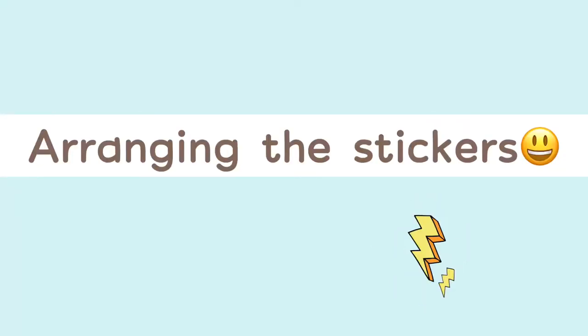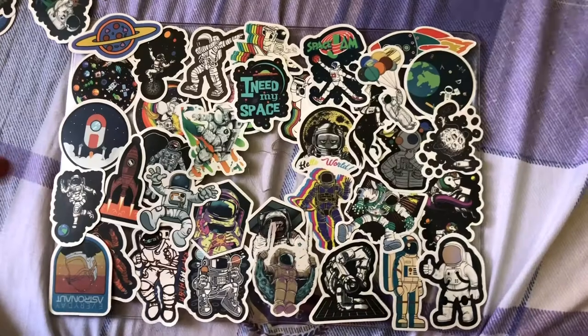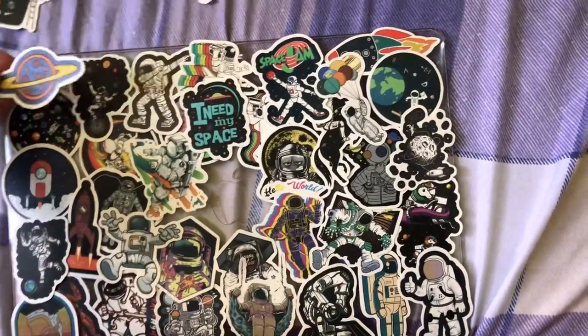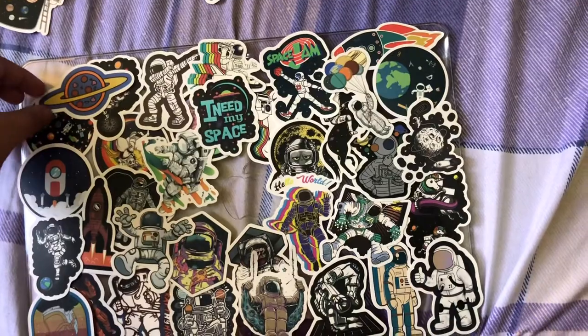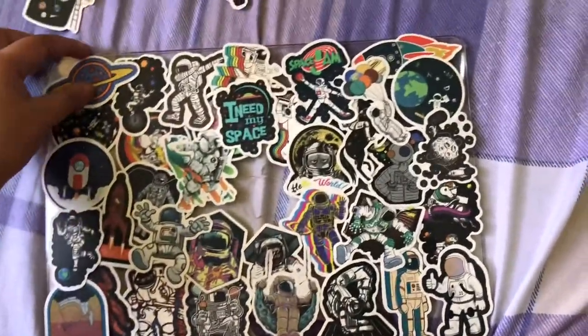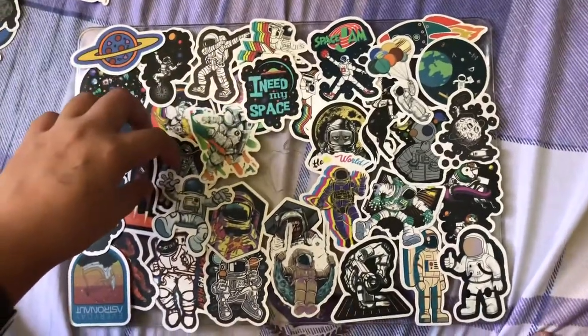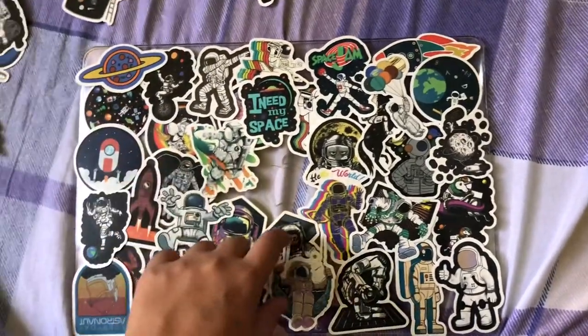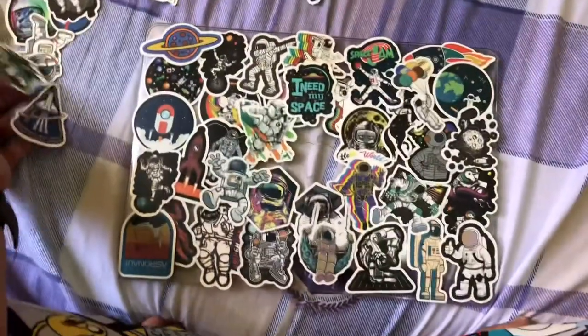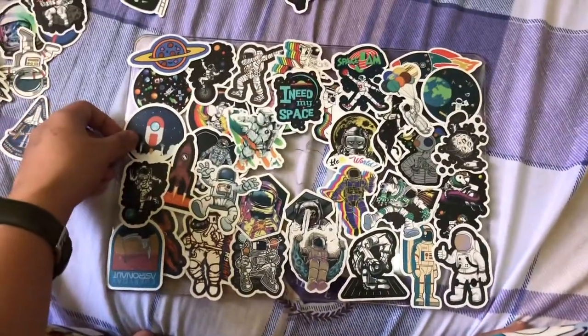Now let's arrange the stickers on the surface. I just arranged everything — this is not exactly what it's gonna look like, but it's gonna be a bit messy and stuff. As long as it fills the surface. I still got some stickers left here, but yeah, this will do.